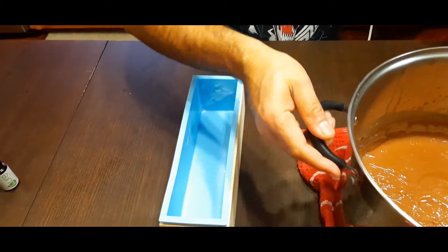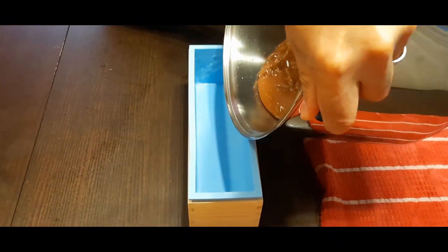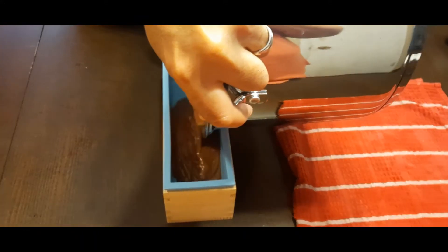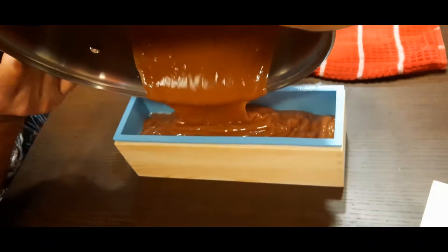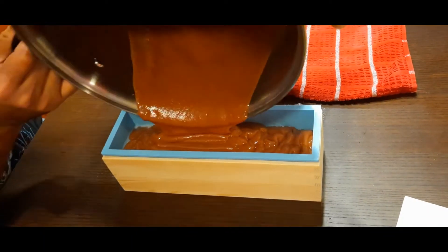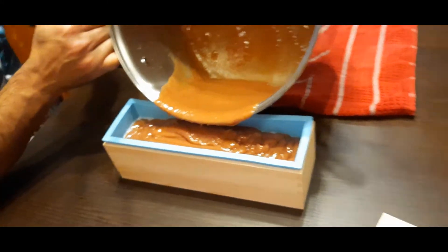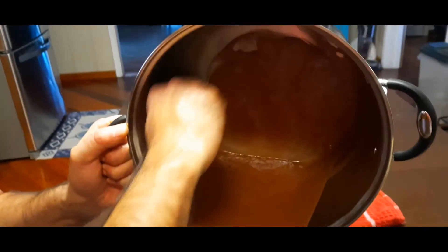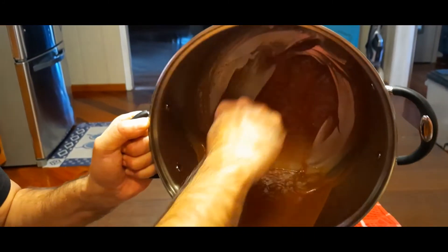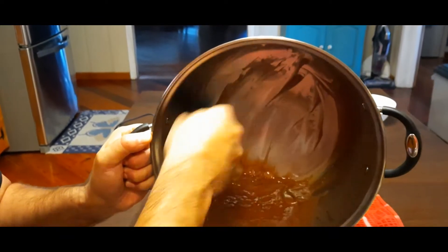And now comes the pouring part — and there it goes. Not too bad. Let's get everything out of there. Be careful not to get that stuff on your skin — like I said, there's still a lot of lye that's active in the mix.